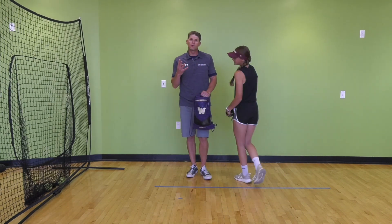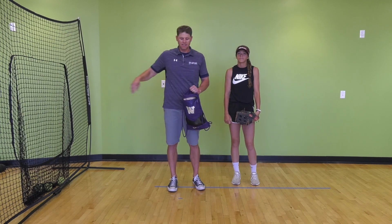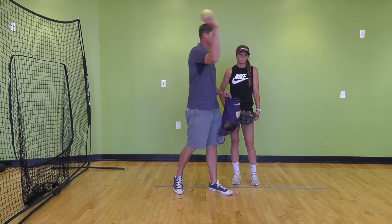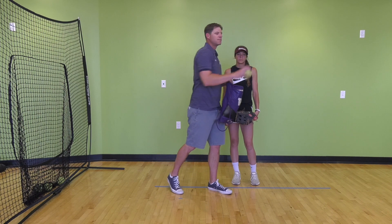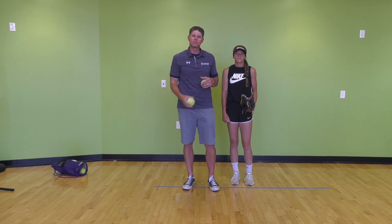Those are four simple basic throwing drills you can do individually with a net, or find a wall, fence, or anything at a park to throw into. If you have a partner, it's best so you can both practice the drills back and forth. Now that we're done with throwing, we're going to work on some fielding drills — four different fielding drills for both baseball and softball.